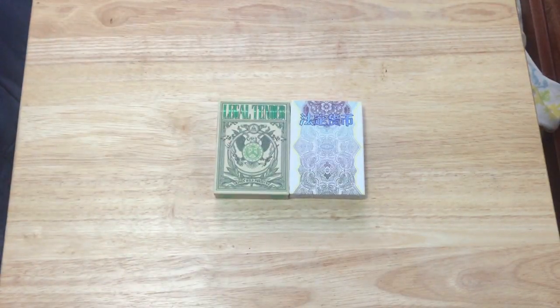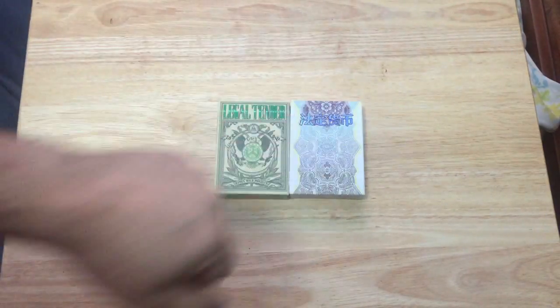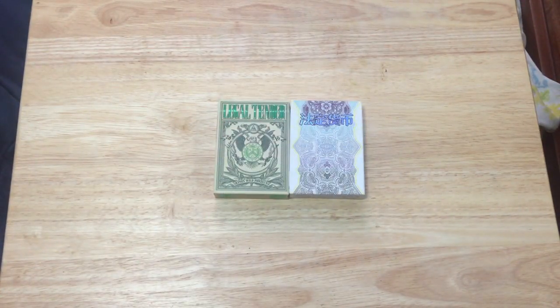Hello everyone, VJZHT back again with another deck review. Today we have the Legal Tender deck with some pretty serious legal tender.